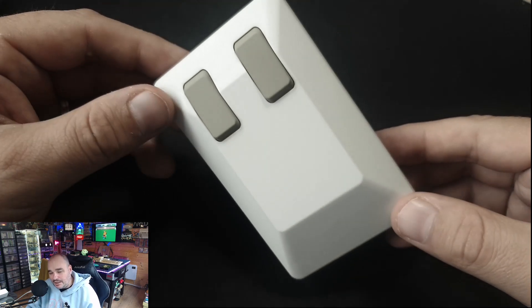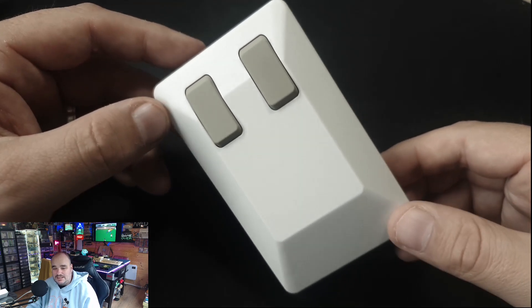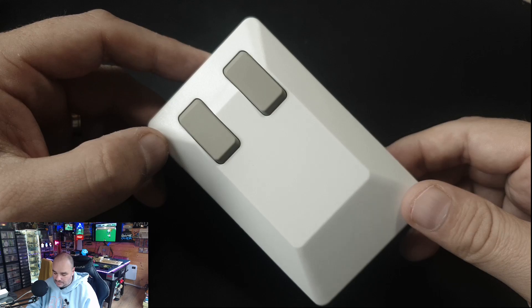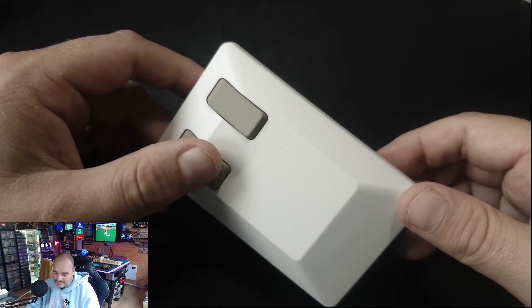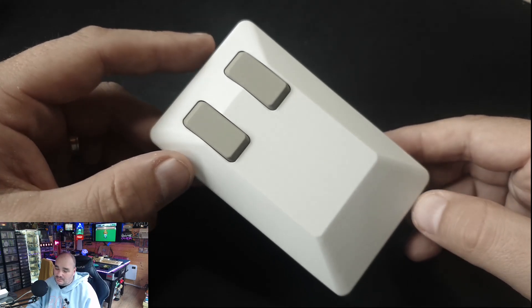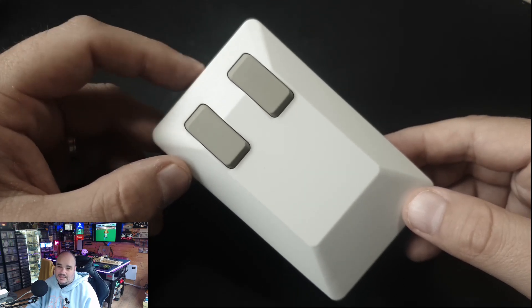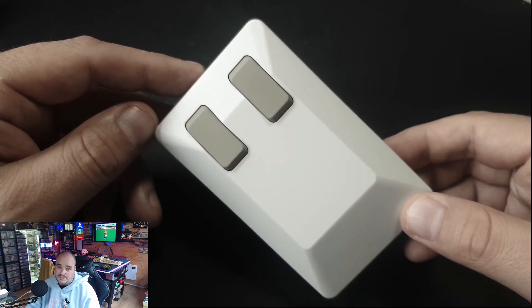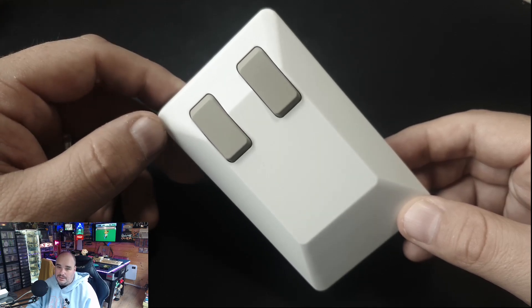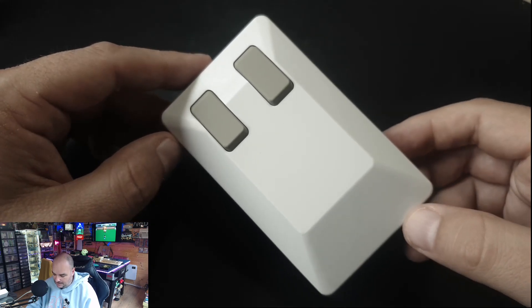One thing I didn't pick up, and I wish I did, is the nine-pin dongle for the Amiga itself. I thought I had ordered it but it wasn't in the package, and I've checked — unfortunately I didn't click that option. So I can't connect this to my original Amigas or the CD32 at the moment, as I don't have that nine-pin dongle which connects to the adapter at the back.